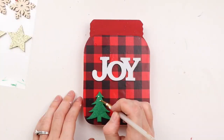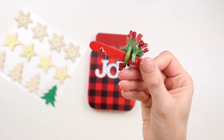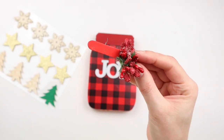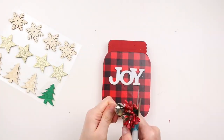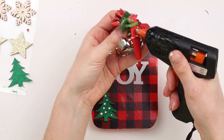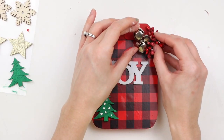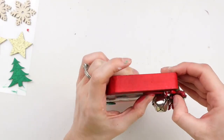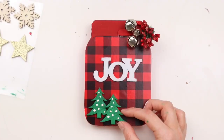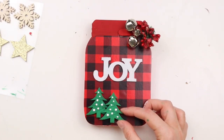I thought the trees needed a little something else, so I'm using white acrylic paint and adding little dots on the trees. I have this small craft stick painted red with some Christmas berries on it from a DIY I did last year, and I'm using it at the top of my mason jar for a little decoration. I'm stringing three silver bells onto a strand of red and white baker's twine and tying it around the craft stick, then hot gluing this onto the top of the mason jar.